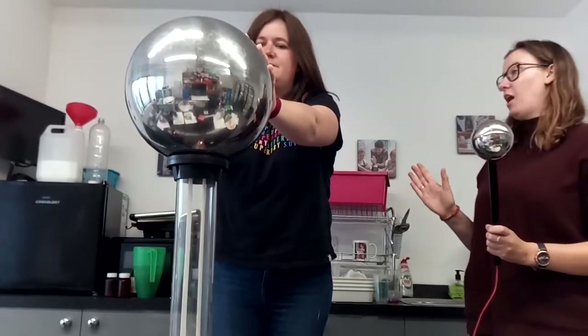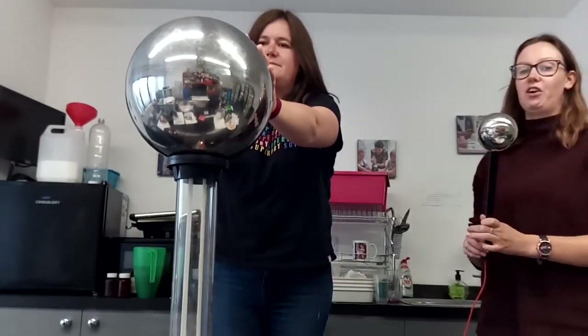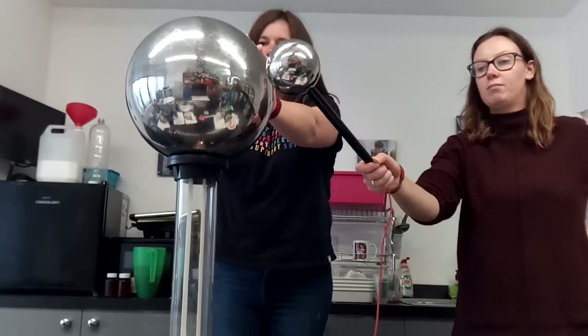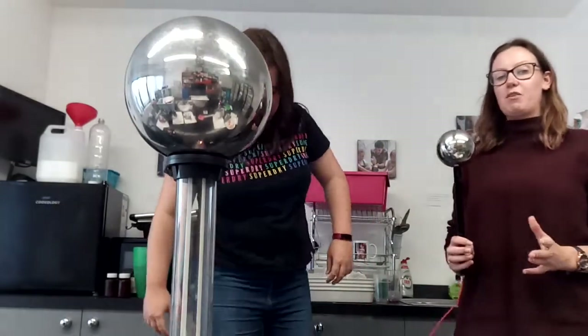When we're finished, keep your hands on — don't take your hands off yet. I'm going to turn the Van de Graaff generator off. Still keep your hands on until I've put the conducting stick next to the ball, and all of the child's hair will come back down again. It's now safe for them to take their hands off and they can step down from the stool.